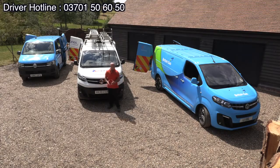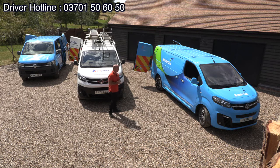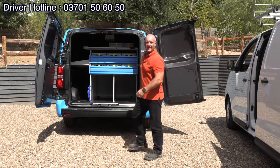Low roof vans — we have several of these in the fleet. These three are probably the most common ones. What we want to do now is have a look at the racking and typically how we're going to load some of the materials we use on a daily basis.